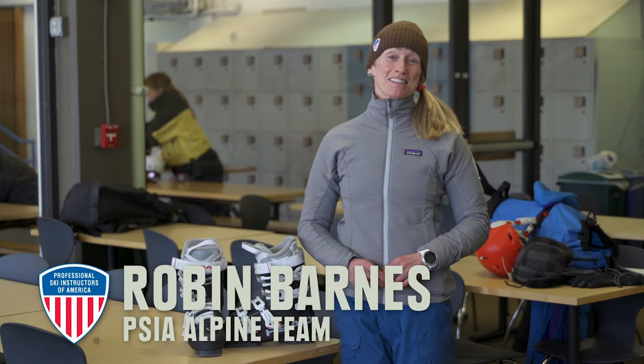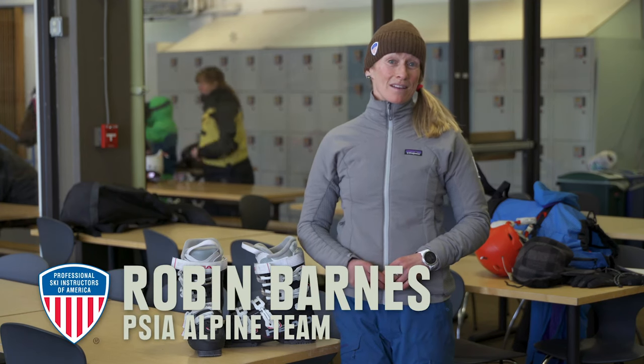Hi, I'm Robin Barnes with the Professional Ski Instructors of America Alpine Team. I'm going to share with you some details about putting on your skis and boots that just might make your day a little bit more comfortable and therefore easier.